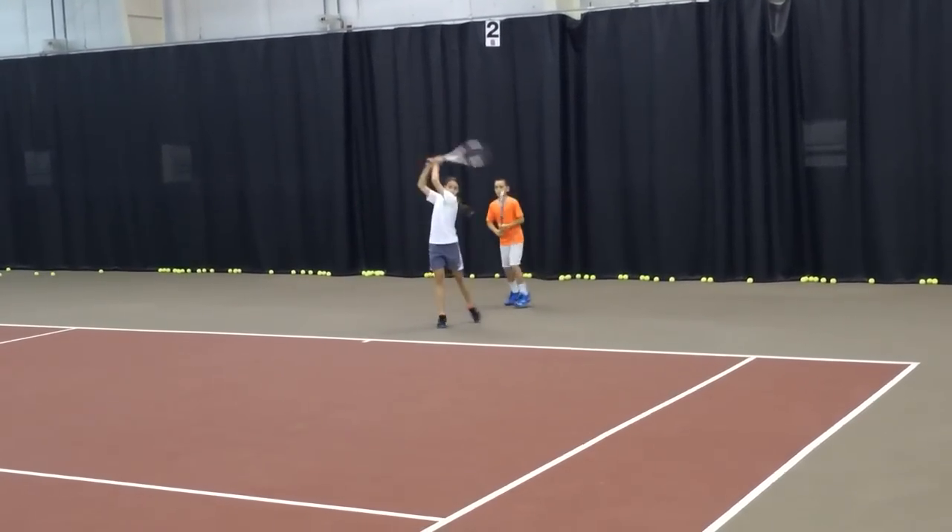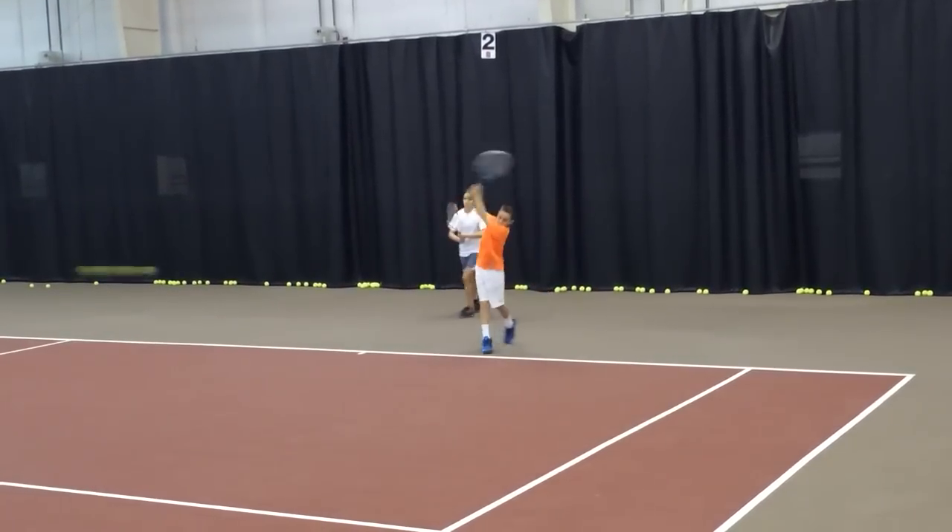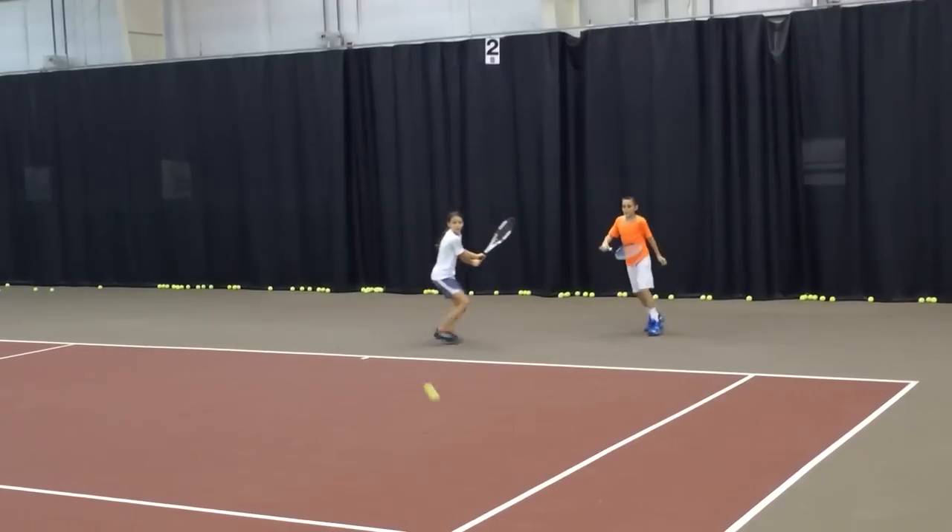Move, Victor, move. You got to be fast today. Fast. You got to run light. Be athletic. Go, go, go.